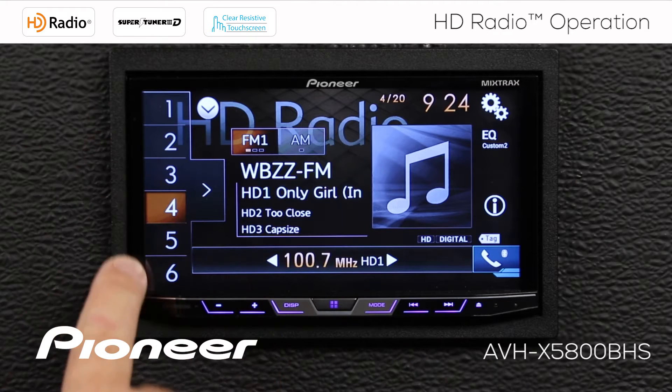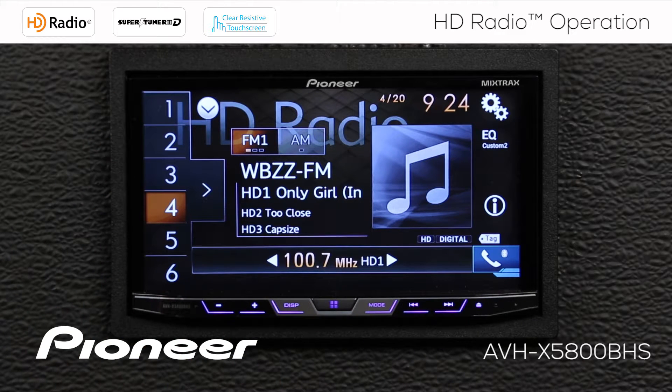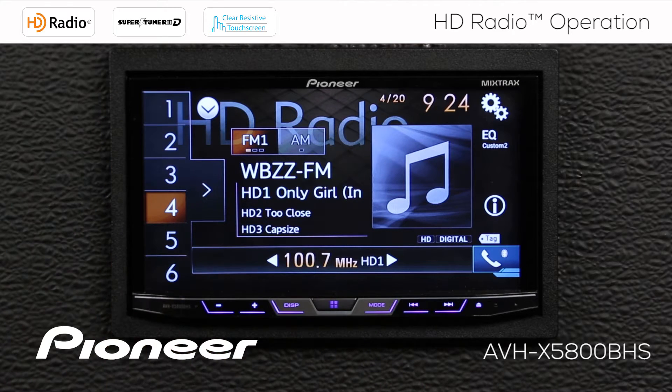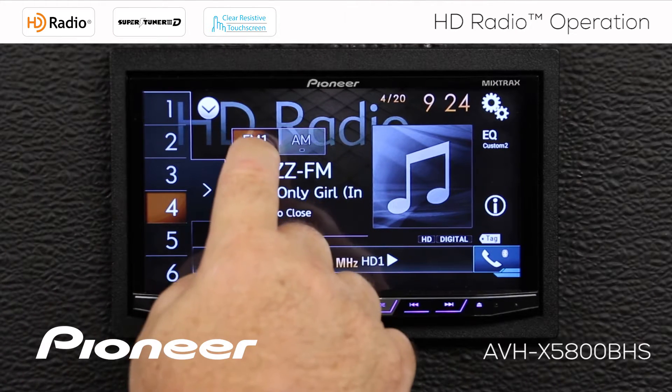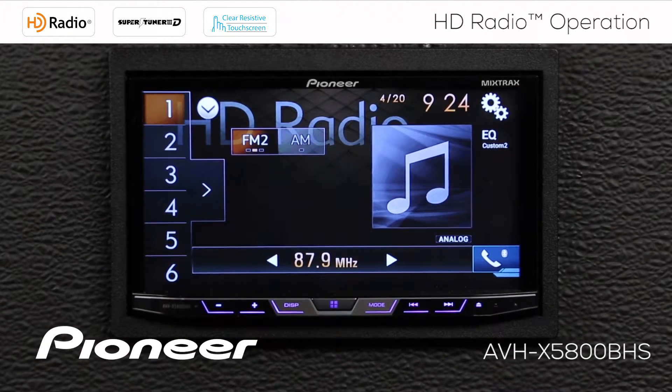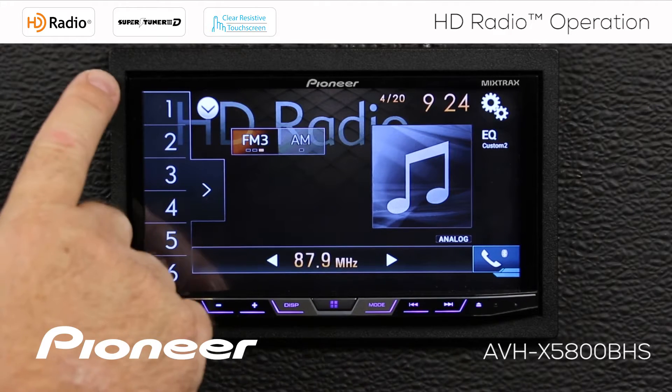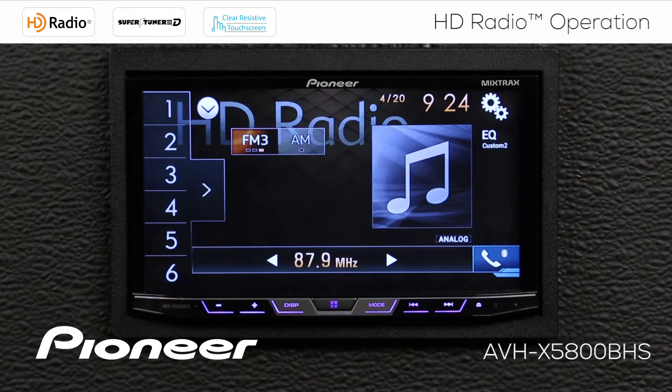I have 18 FM radio stations to choose from. On FM band number 1, that gives me six radio station presets. If I touch the FM button, that switches to FM 2 for six more radio station presets. Touch FM again and I switch to FM 3 for six more. Touch it one more time and I come back around to FM number 1 with my original six radio station presets.